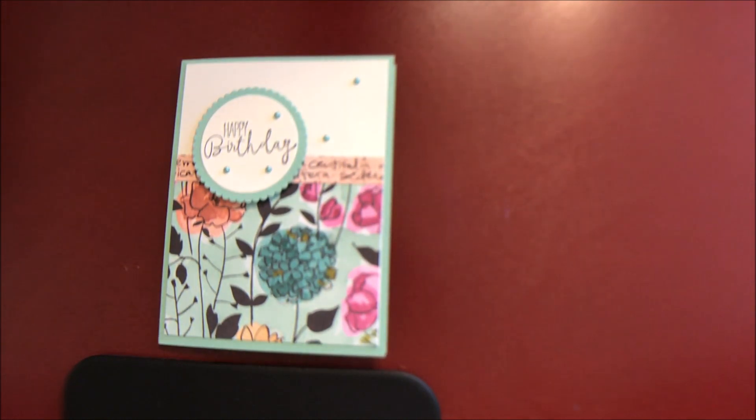Hello, welcome to Incredible Techniques. My name is Megan. I'm an independent Stampin' Up! demonstrator bringing you all kinds of card tutorials, tips, tricks, and design ideas.